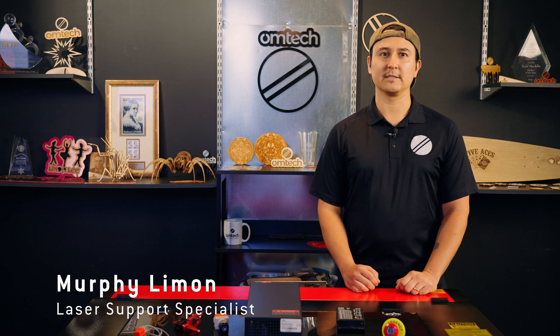Hi, I'm Murphy Limon, OM Tech Laser Support Specialist. The laser power supply is a critical part of any CO2 laser machine. It receives AC current from your wall outlet and converts it to high voltage DC for the laser tube to use. If your power supply isn't working properly, you can throw off your laser power settings. Today, I'll show you how to replace your laser power supply and get your machine up and running again.